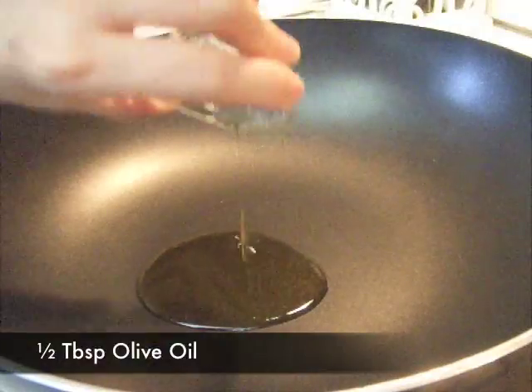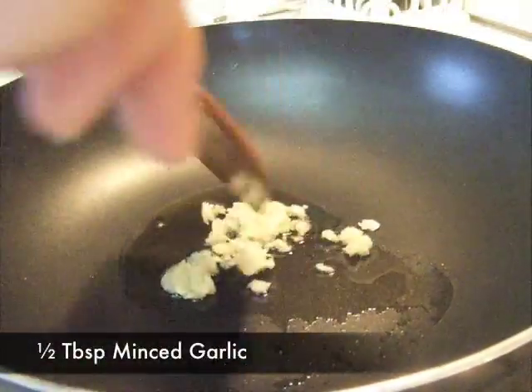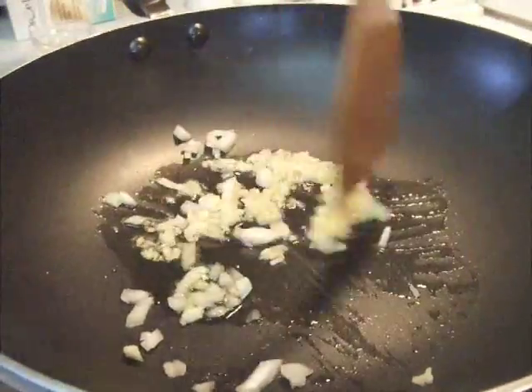In a heated pan, add half tablespoon of olive oil, half tablespoon of minced garlic, and 1 tablespoon of finely chopped onion. Fry them for 10 seconds on high.